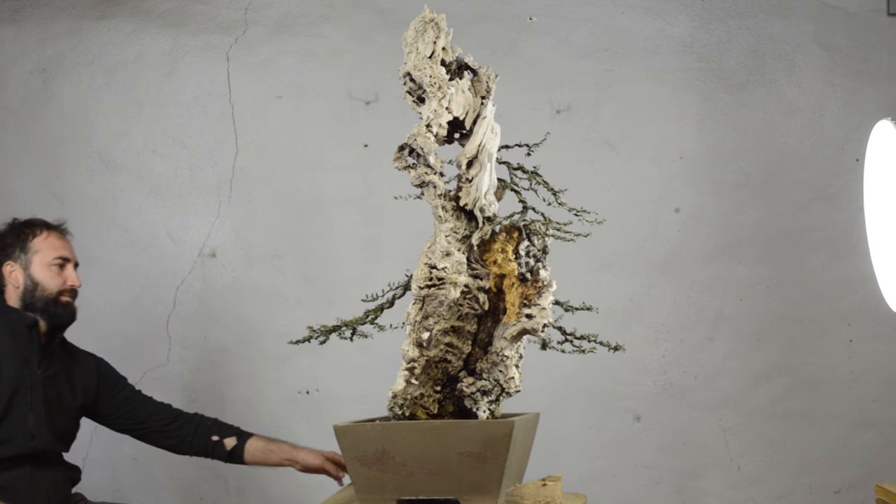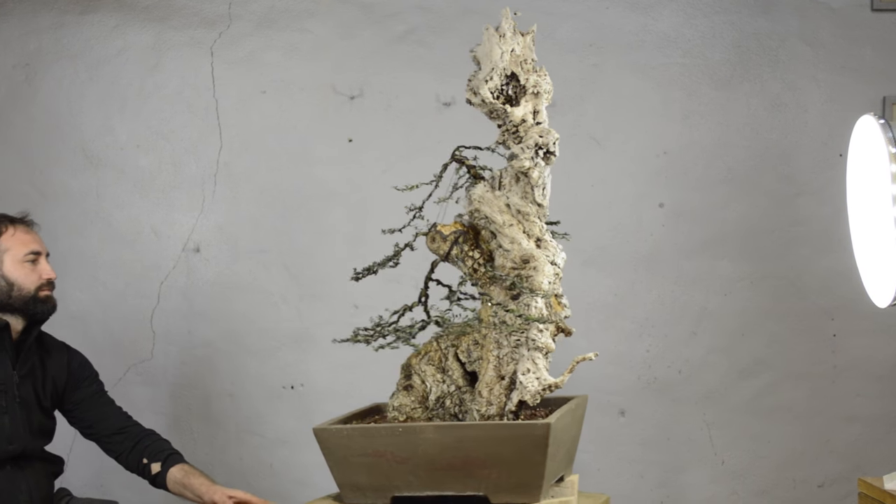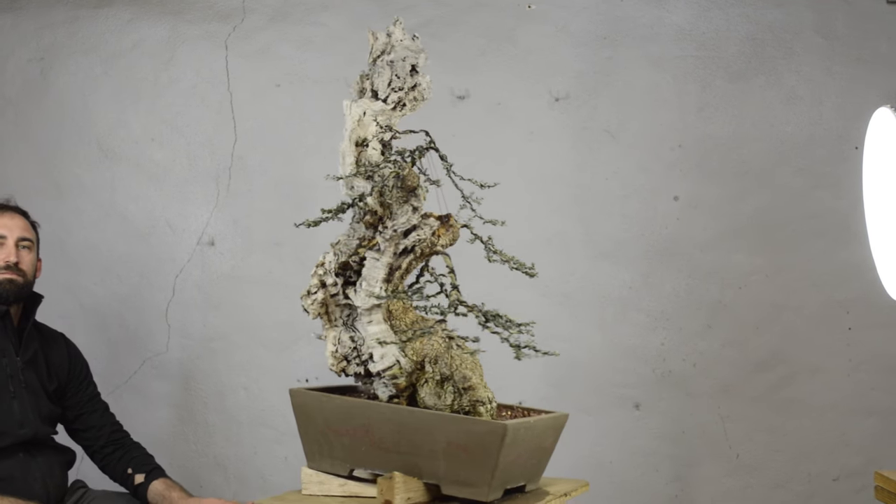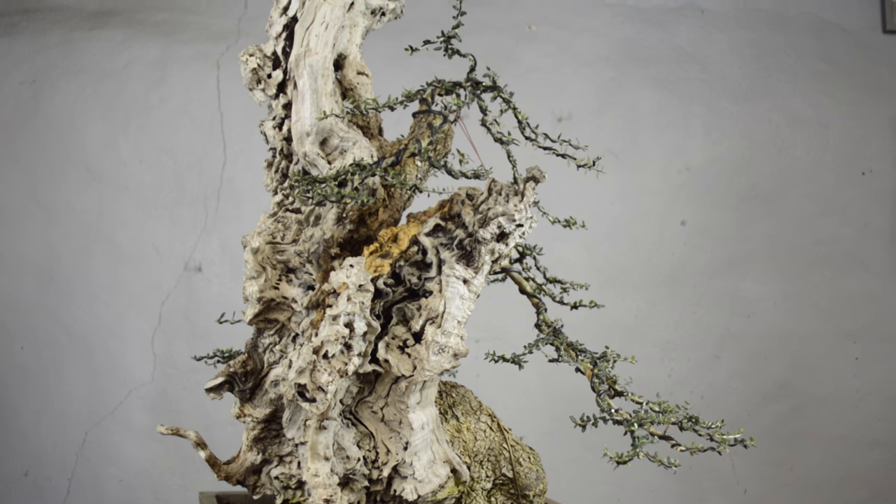We've finished the tree. We've got all of the branches wired and put into position. At this particular stage, we've kept a few branches that in the future we will probably cut back even further. For the sake of setting the main portion of the branches into place, we've left them a little bit long because it fills the space in a bit more and it's also easier to manipulate those longer branches. The wire on this tree can probably come off anywhere from two weeks to two months from now, depending on how fast it grows, and the branches should set and stay in position in that short period. Beyond that, it will be just a matter of developing ramification on the tree. The next step is to repot this plant, and this is the perfect time of year to do that.